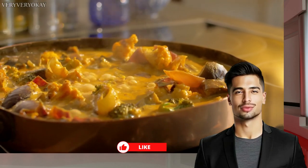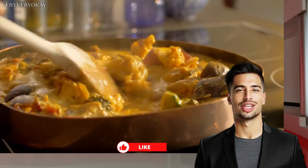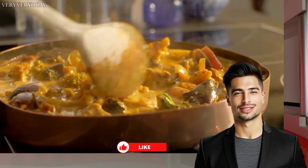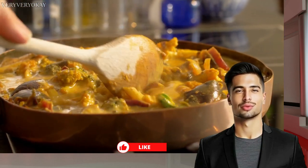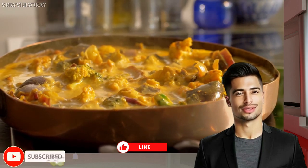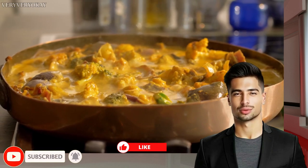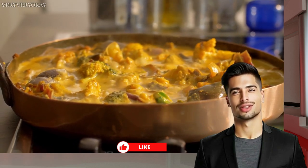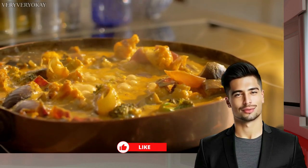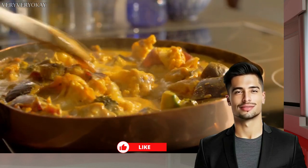If you're loving the scrumptious recipes, invaluable cooking knowledge, and expert skills we're sharing here on the Very Very Okay channel, we'd be thrilled if you could show your support by hitting that subscribe button, smashing the like button, and spreading the love by sharing our content with your friends and family. We're committed to helping you elevate your culinary game, so stay tuned for more fantastic content. Let's cook up something amazing. Very Very Okay.